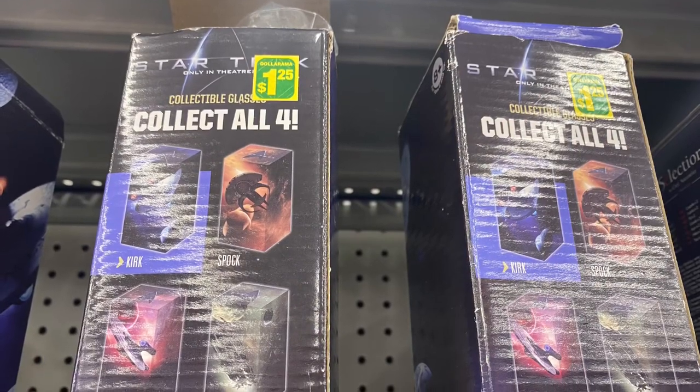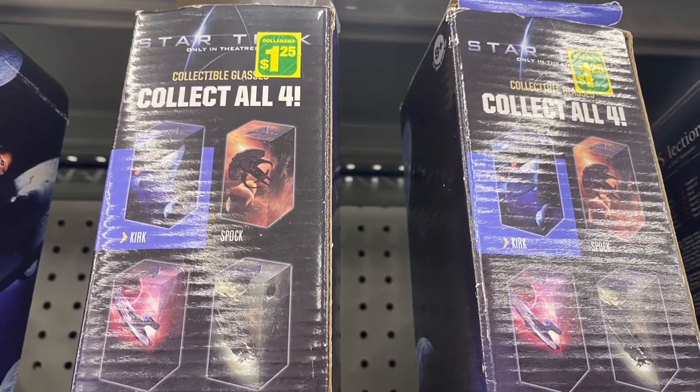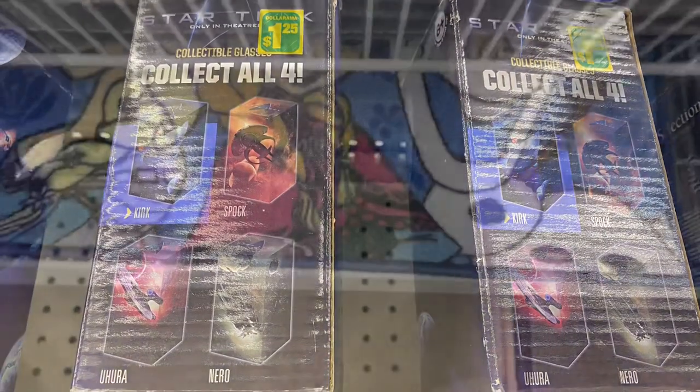And they had these glasses as well — if you're a Star Trek fan or know someone who is. $1.25. It says collect all four.